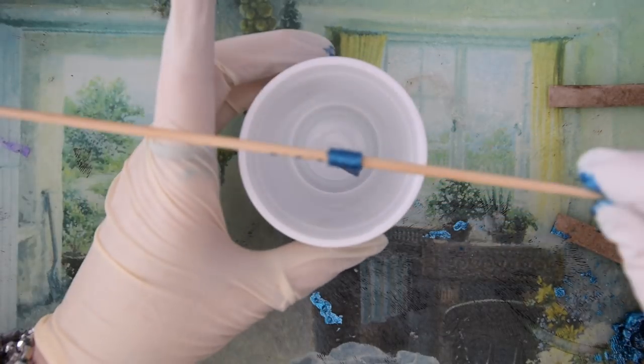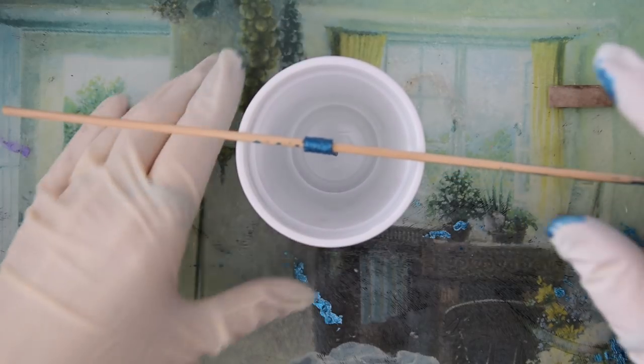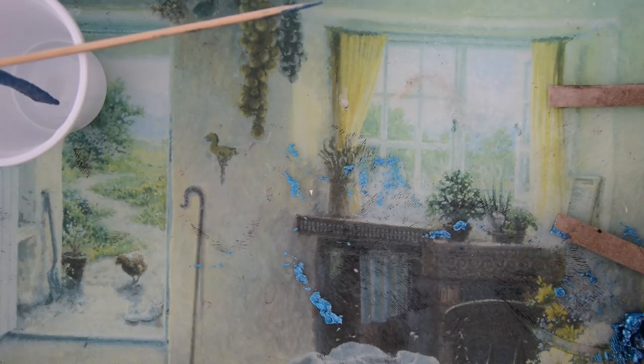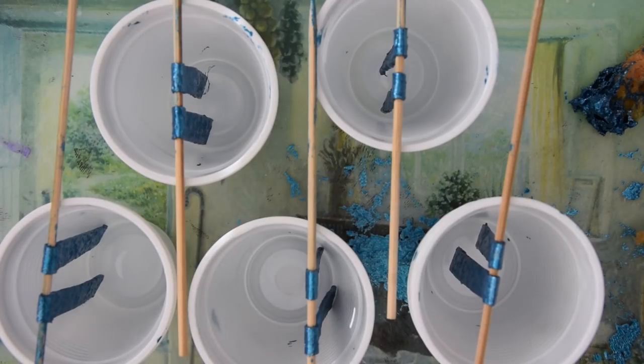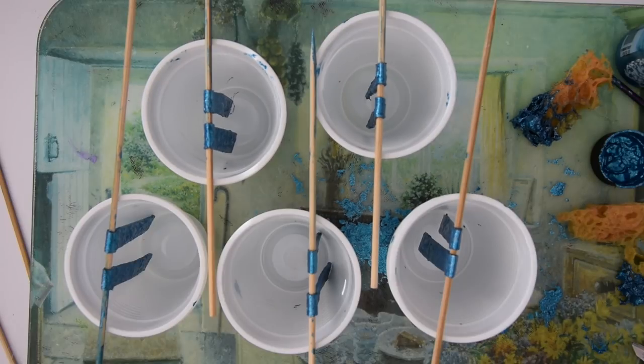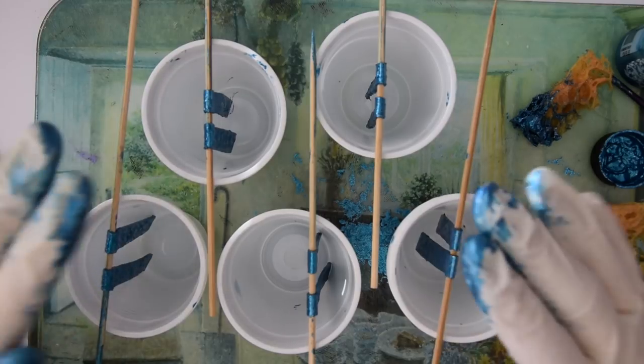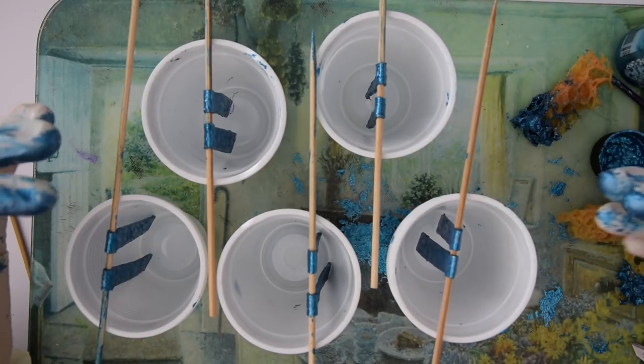Then I hang them inside plastic cups. I put two per skewer, so if you've got nine or ten you're going to need five cups and five skewers. This is why I wear rubber gloves - it's very messy.